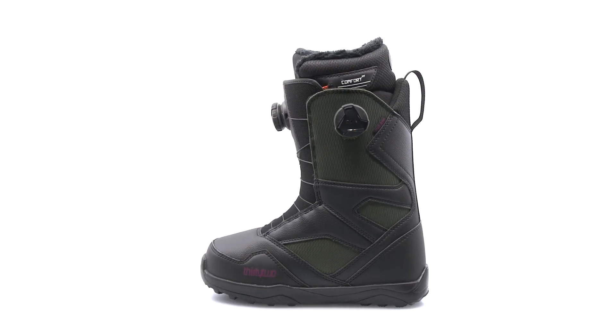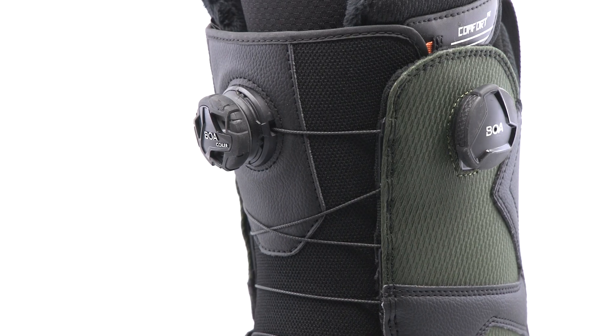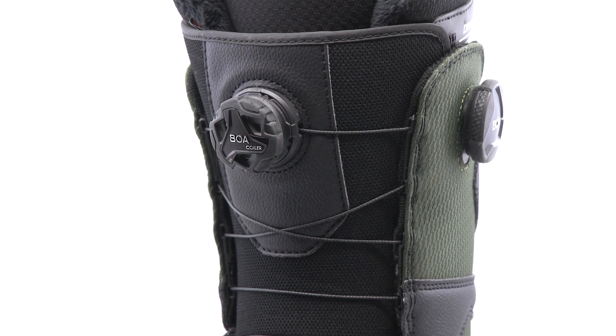Lock in your forefoot and control upper stability independently with the STW. Now with the Dual Boa Fit System.